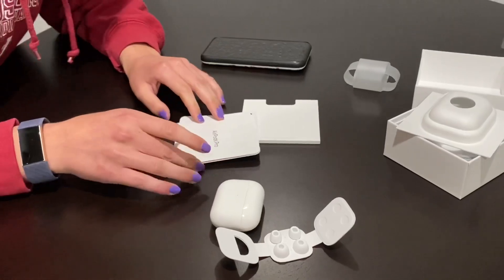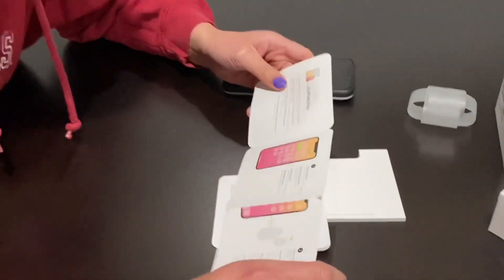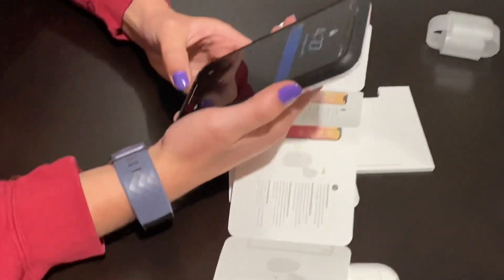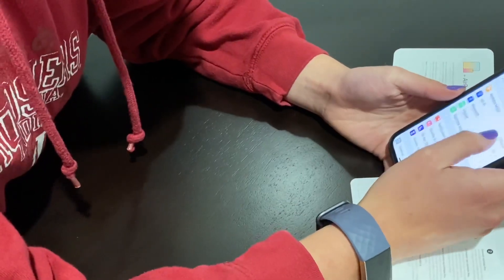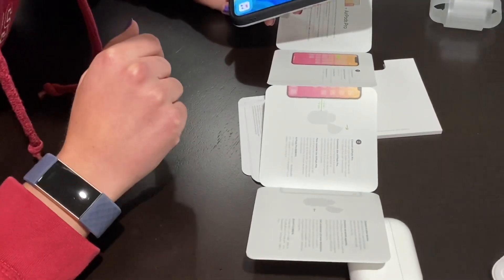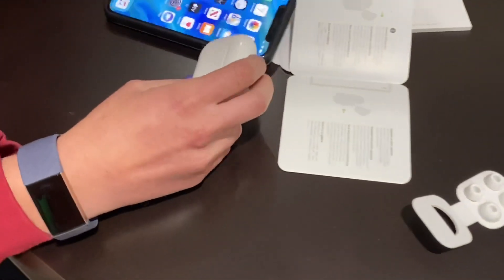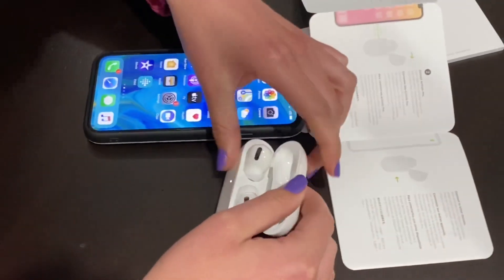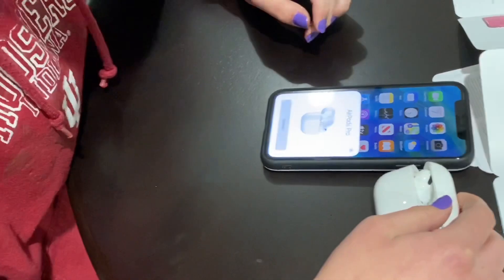I found the instructions in here. It says to turn on Bluetooth first — Bluetooth is already on, so that's good. Then connect the AirPods Pro by opening the case and holding it near your device. I opened the case and it connected.